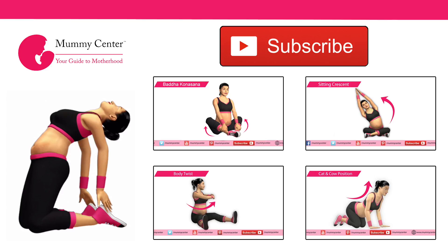Thank you for watching our video. Click here to subscribe to our YouTube channel and click here to watch more videos.